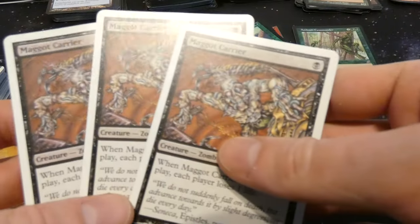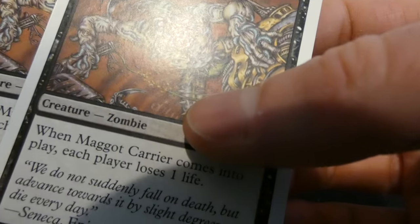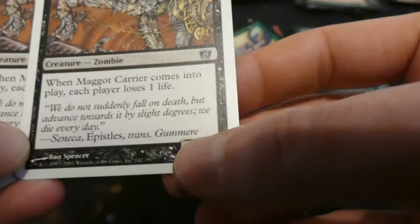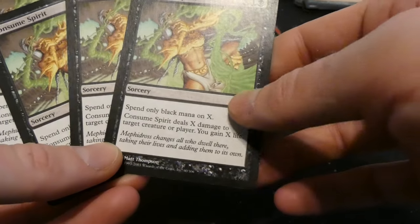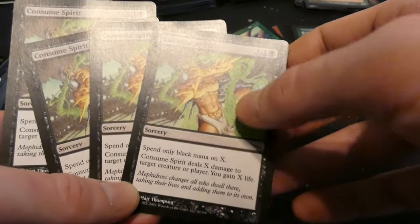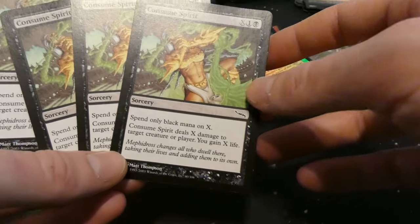Got three Maggot Carrier — by Ron Spencer, creepy: some sort of zombie covered in maggots. When it comes into play each player loses one life. Got four Consume Spirit — X, one and a black: spend only black on X; deals X damage to target creature or player, you gain X life. So you can deal damage and gain that much life. Love the greens and yellows in the art by Matt Thompson.